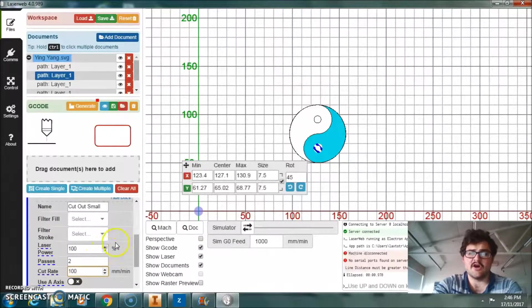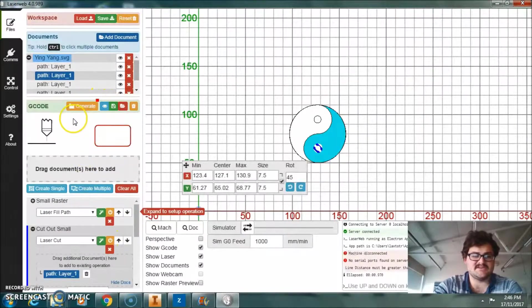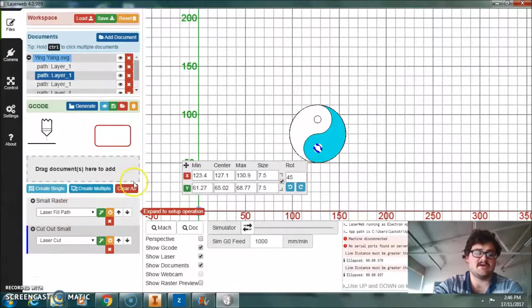One last thing you might need to do down here: it senses the machine and will ask you for a cutting height. For that you just need a digital vernier or something, and measure how high the top of your acrylic is off the bottom of the machine. But that part's done, so we can generate that — fantastic, so we've got that one.